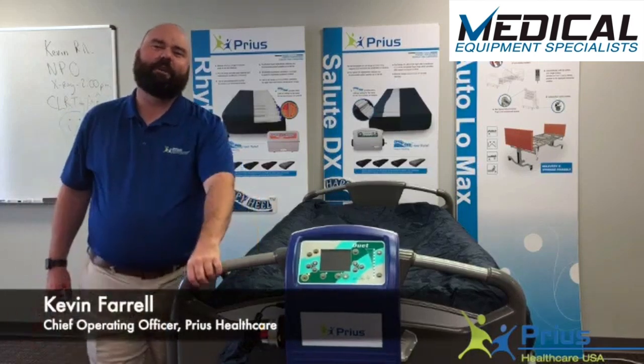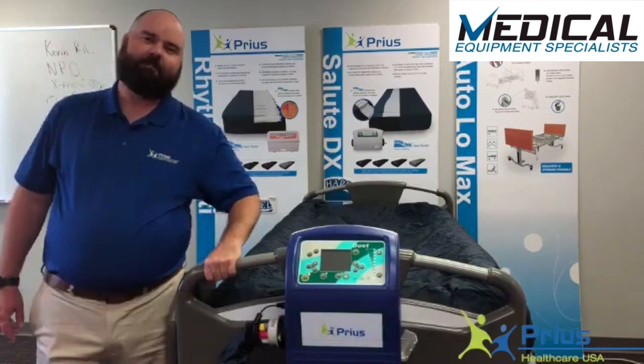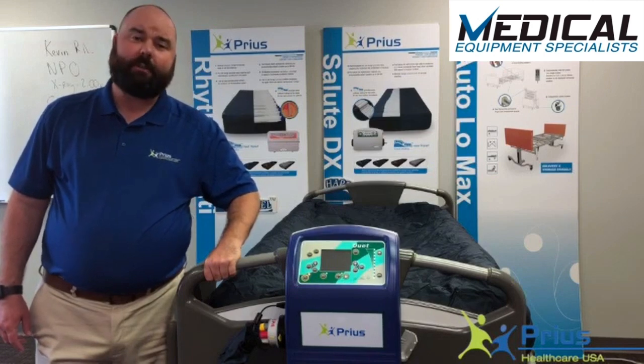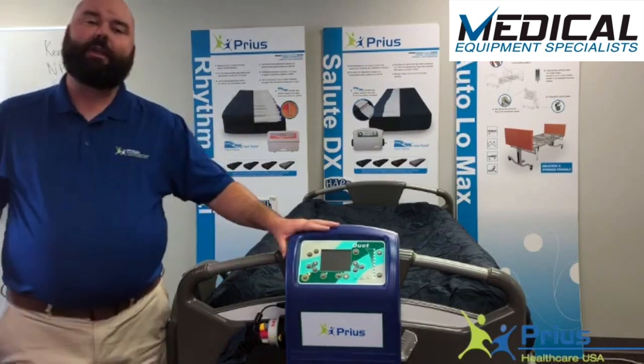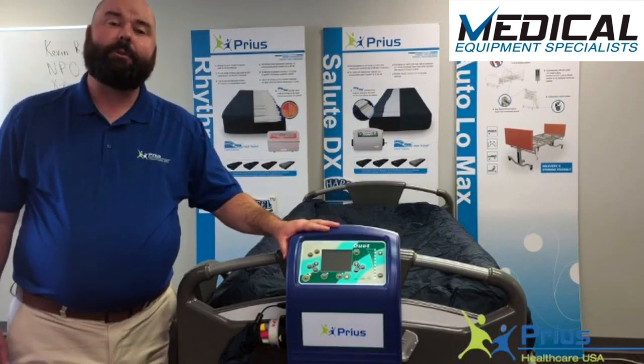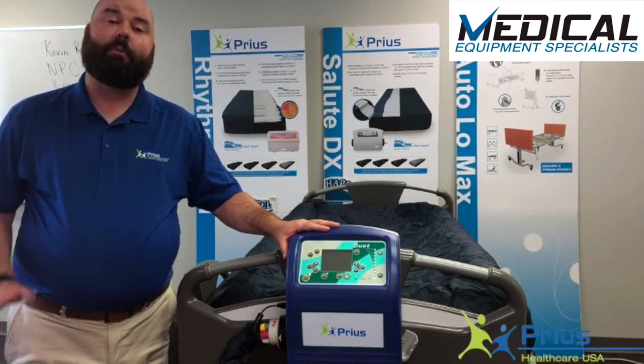Hi, I'm Kevin Farrell from Prius Healthcare and Moxie Enterprises. Today we're going to go through with you our Duet Complete Mattress System. The Duet combines three therapies: true low air loss, alternating pressure, and continuous lateral rotation, and can perform all three of those therapies at the same time.